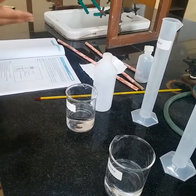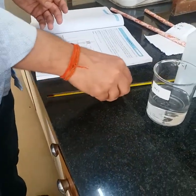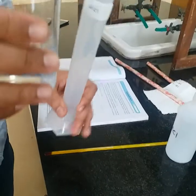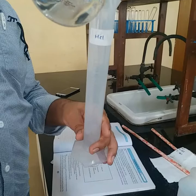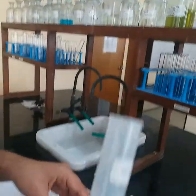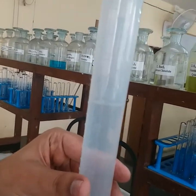This is the thermometer that we have for measuring the temperature. For the first step, we have to take the HCl in the HCl cylinder. As given in your manual, that is 50 ml of HCl. As you can see, 50 ml — if it is a bit excess, you can remove it. So 50 ml at the lower meniscus — I have taken the HCl.